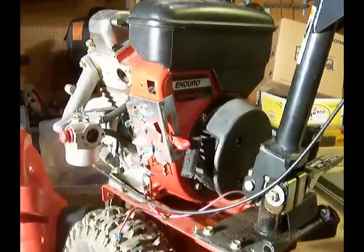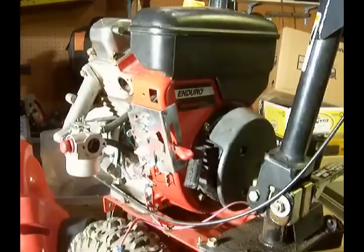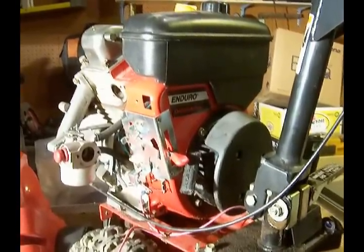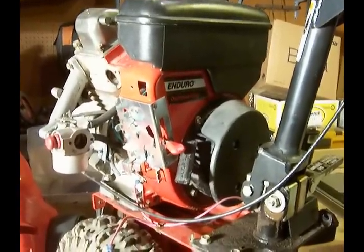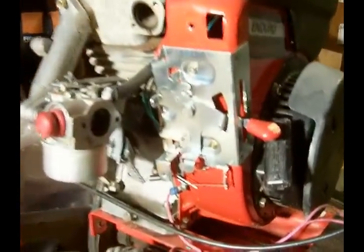What I'd like to show you here in this video is the linkage in the carburetor setup for a Tecumseh OHH50, which is an overhead valve horizontal shaft engine from Tecumseh. This one's 5 horsepower.